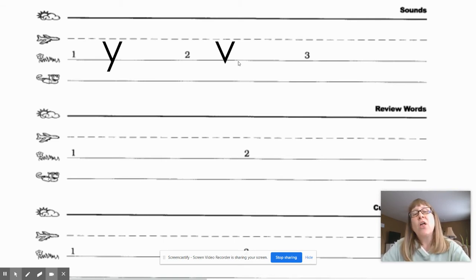The next sound is 'th.' What sound? Go ahead and write it and give your teacher a thumbs up when you're ready. Let's check it — the sound is spelled TH.